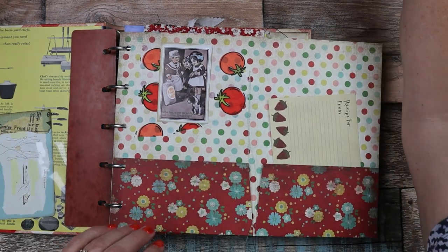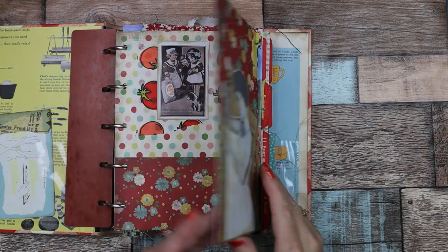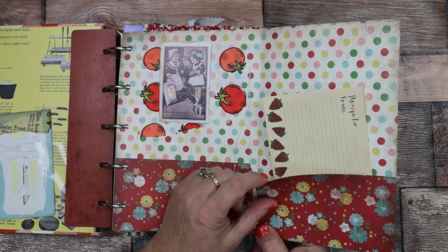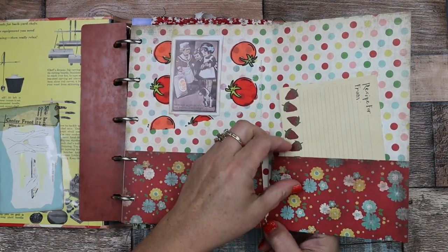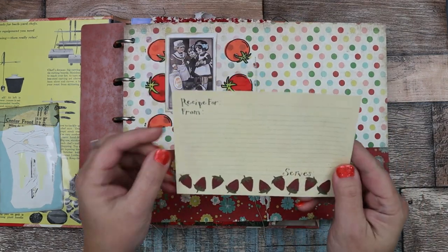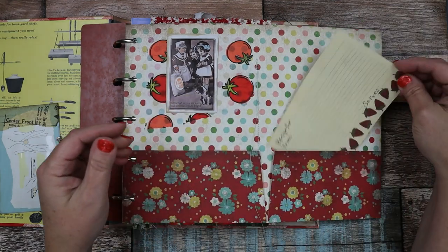I just need to put something heavy on here real quick. So this flips out and this is heavier card stock — not paper. Here is a strawberry vintage recipe card, and I tucked that in there.